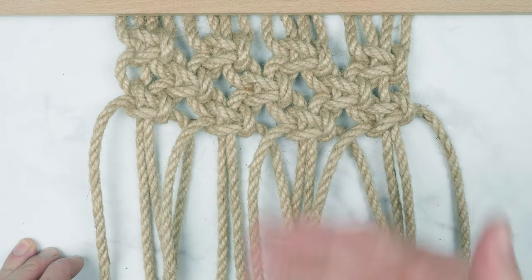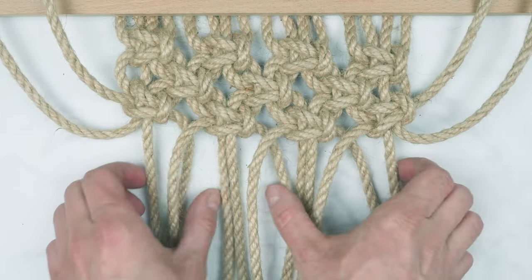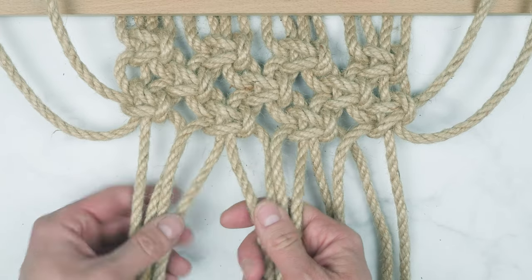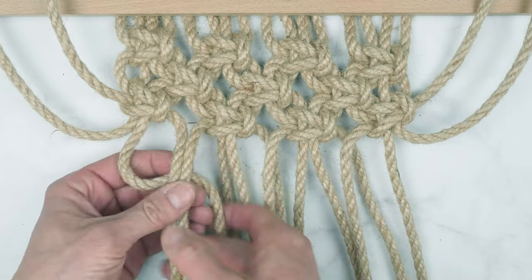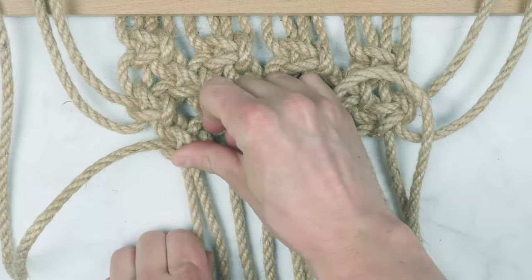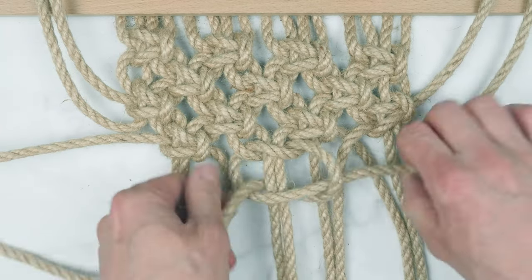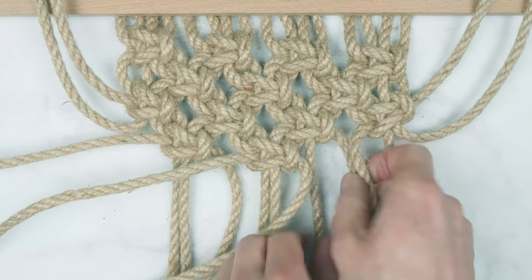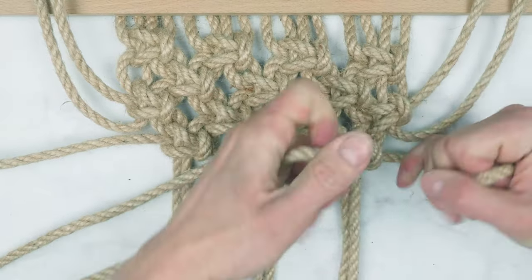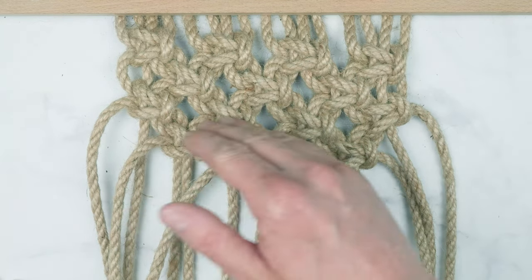For the fourth row, we're going to repeat the second row. So we leave out 2 strands on each side. We have a total of 12 strands, so three square knots, 4 strands per knot. The 4th row is a total of 3 square knots tied in between the knots of the 3rd row.